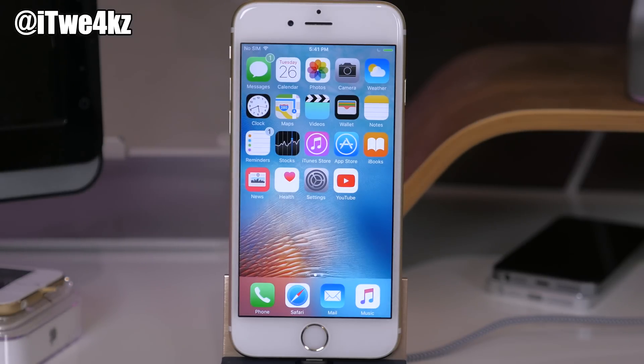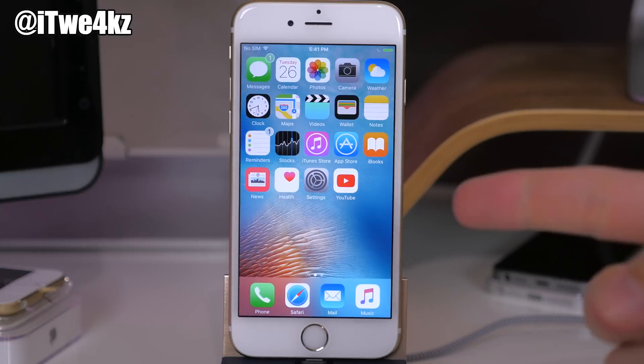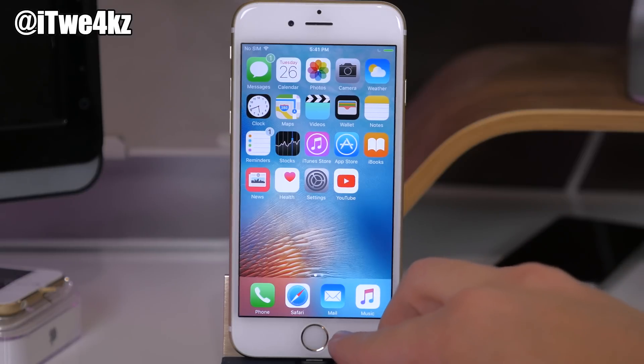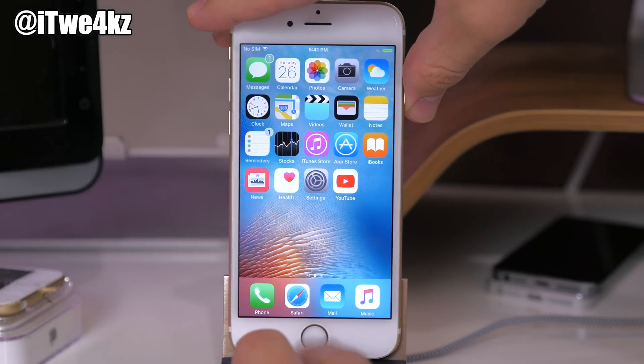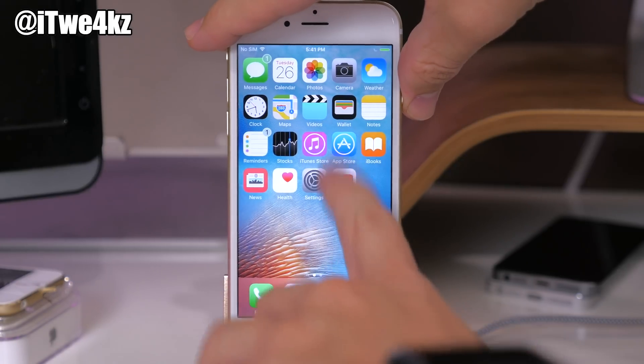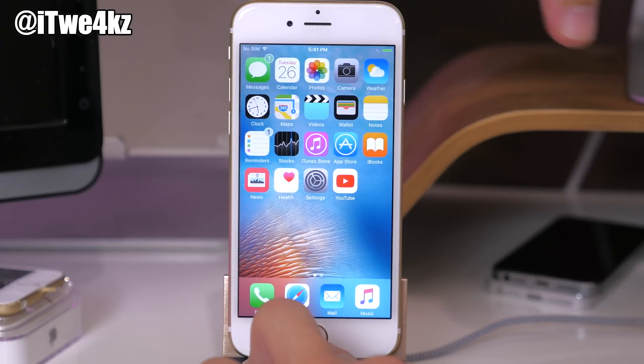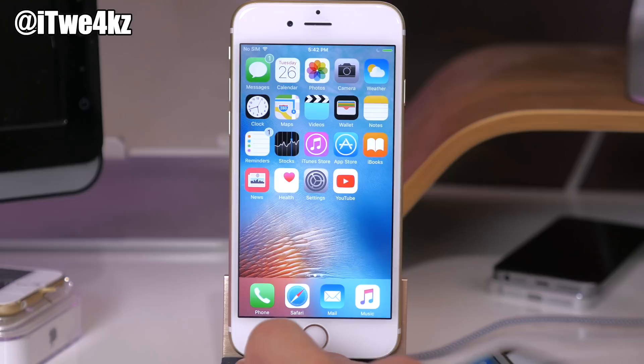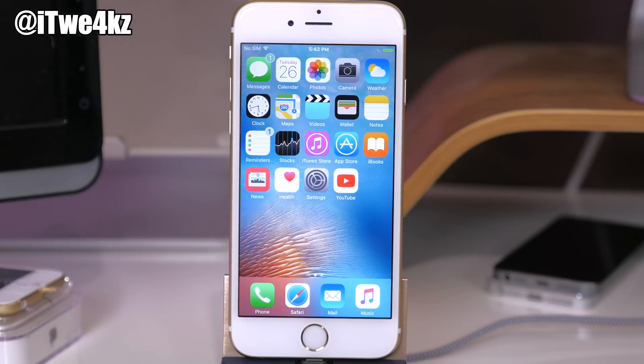A lot of people are asking how to un-jailbreak your device — it's actually really simple. One way is DFU mode: download the iOS 9.3.3 IPSW for your device, then hold the power button and home button at the same time. Once the screen goes black, let go of the power button and continue holding the home button. You'll know you're in DFU mode when your computer shows a pop-up saying there's a device in recovery mode. Then you can restore through iTunes. Make sure you back up your device first.